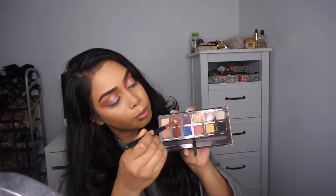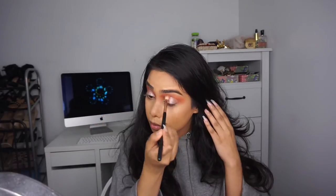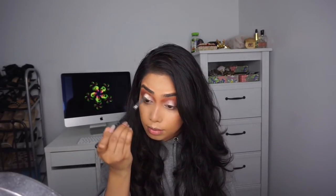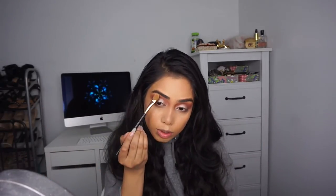To blend, I'm going to take a little more Morocco and Intense Gaze and just blend the colors together. Next I'm switching to a denser brush and going into Fudge, which is a darker brown, and putting that onto the crease to deepen it up. For the brow bone highlight I'm taking Soft Peach and going right under the brow to highlight it.